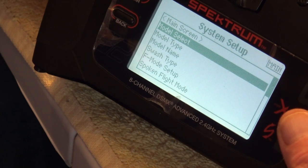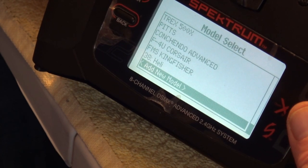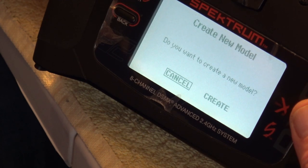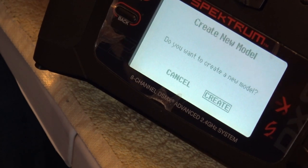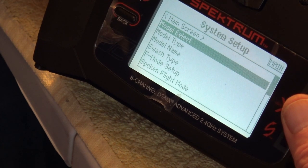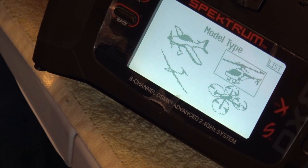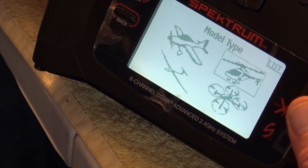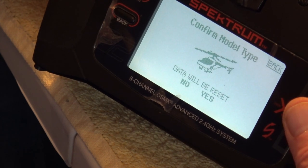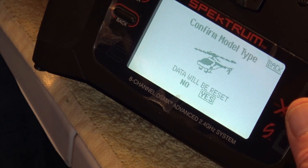Starting off with model select, we go to 'Add a New Model', then select 'Create'. Then we go to model type and select 'Heli'. It says that data will be reset and we click yes.